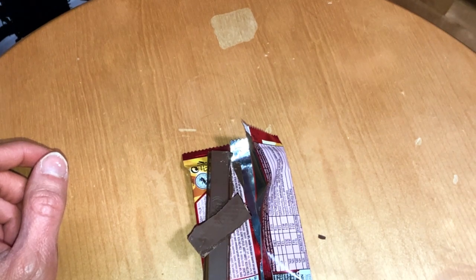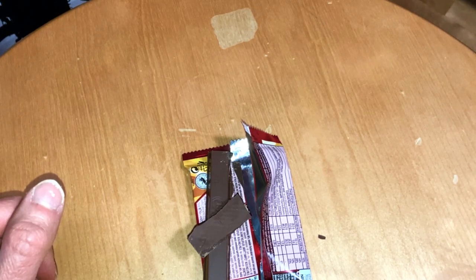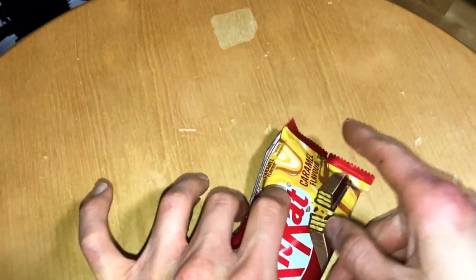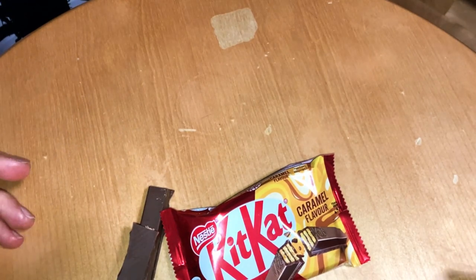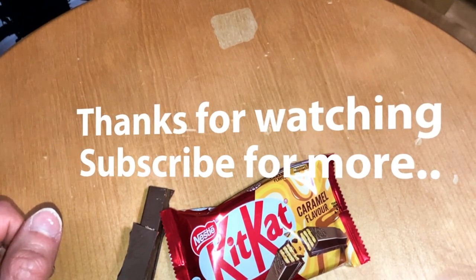Just a balanced caramel flavor with that KitKat chocolate — quite nice. Definitely, if you haven't tried it, go and taste the caramel flavored KitKat. Subscribe, like, and see you next time.